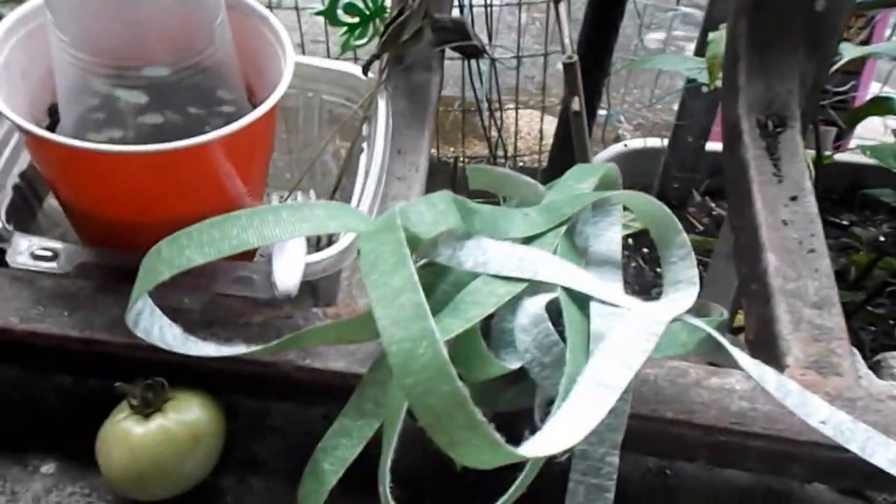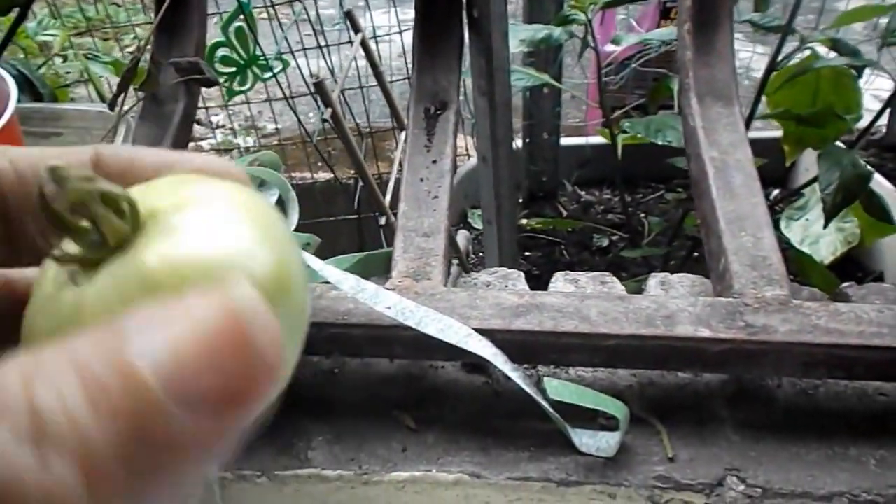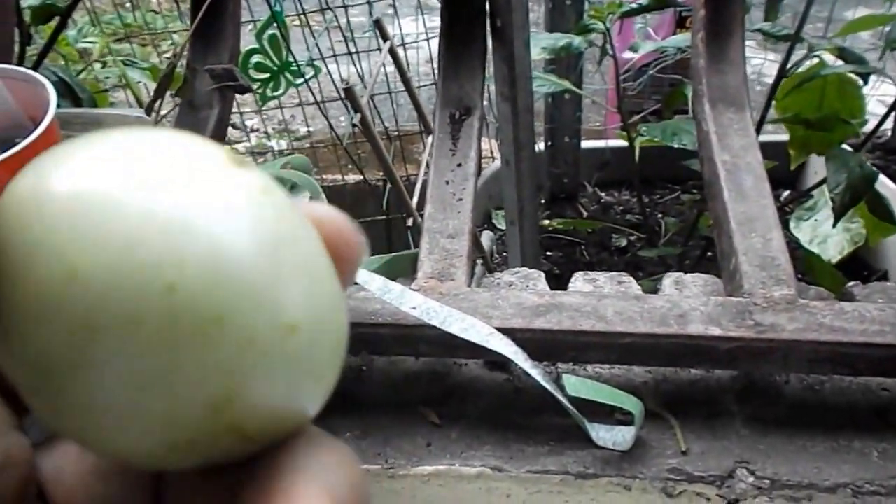I also have this little one that I took out. I don't know if, now that I took it out, it will turn red. I don't know, but if it does, I'll eat it.